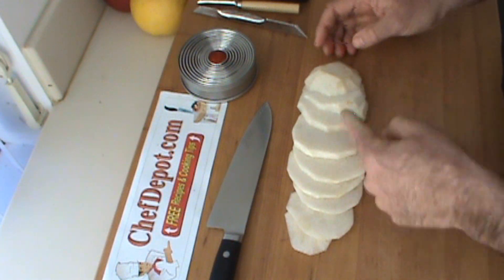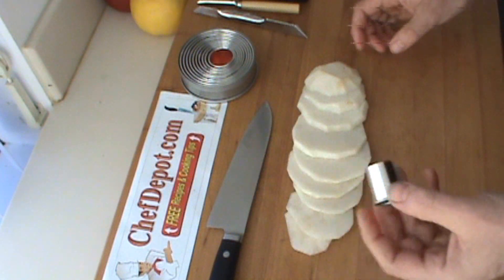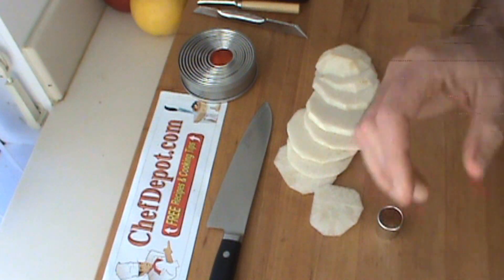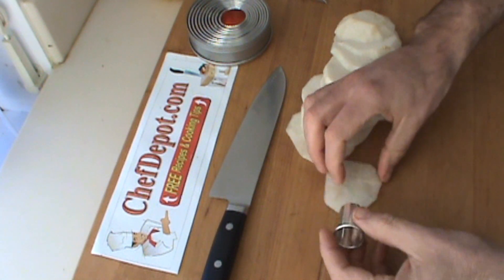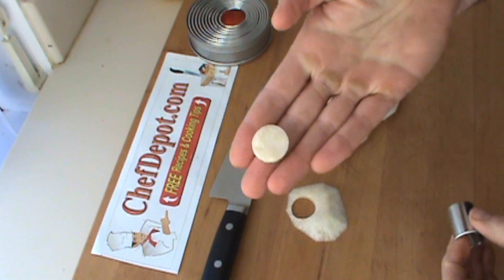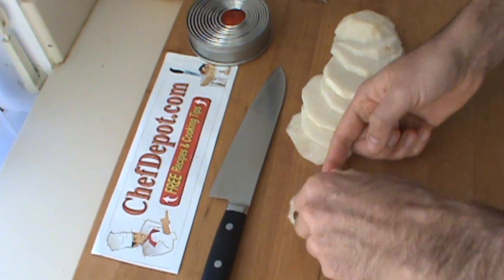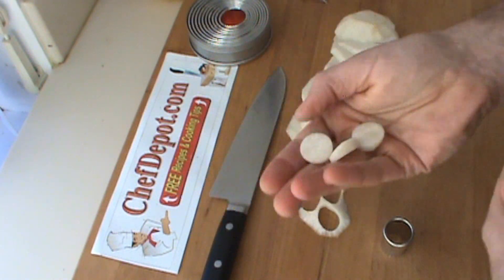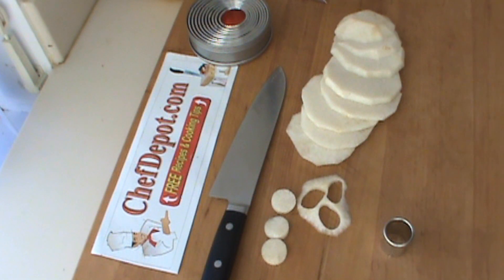I just want some nice pieces to work with with my cutter set. I'm going to start with the smallest one here, and we're going to go on the very end. We're just going to do a couple of circles out of here. This in itself is kind of cool — you could use these for small bases for canopies or some appetizers, whatever you like. I'm going to just line them up, show you a few more sizes, and then we're going to do a little garnishing.